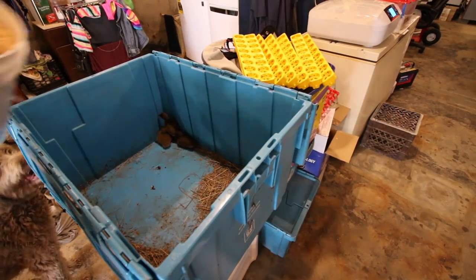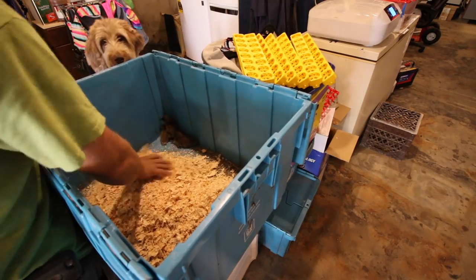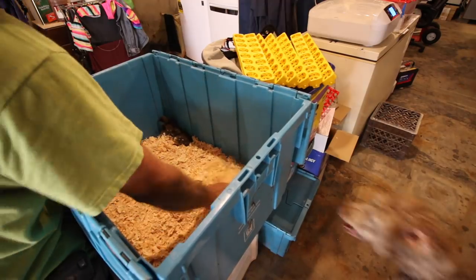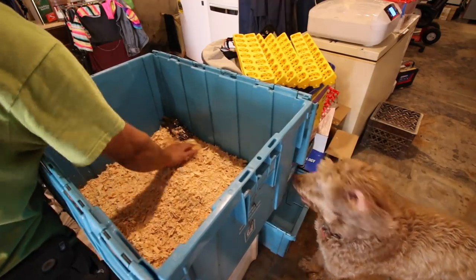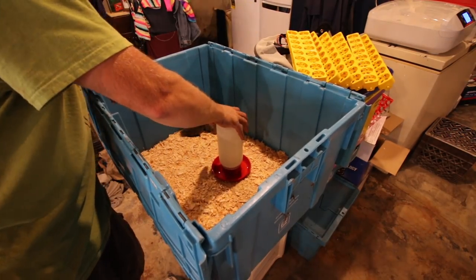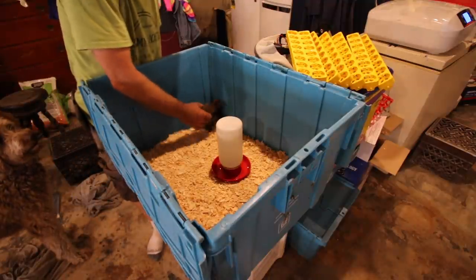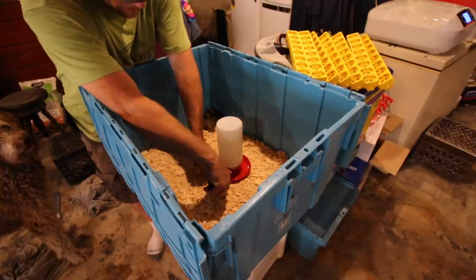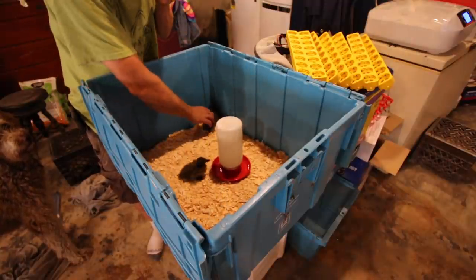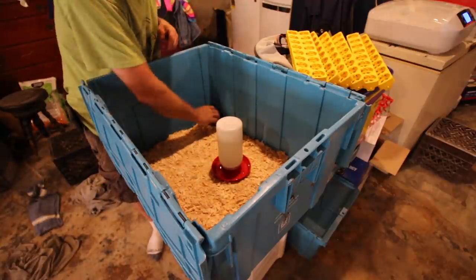I would much rather let the mamas take care of these guys, but I don't like the odds they've been having. So we'll keep them in here at least for a few days or a week or two, and then we'll put them back out. Let's give them some water and we'll see if it's the water they've been lacking. Wet their beaks in it so they know where the water is.